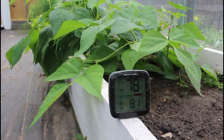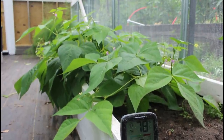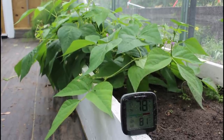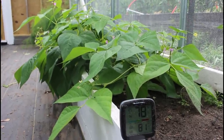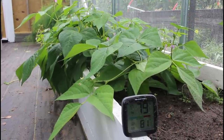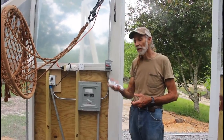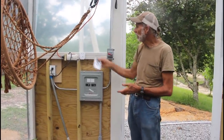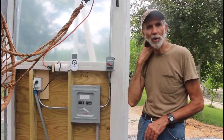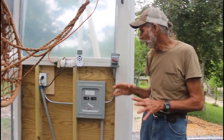Right now we have such a nice breeze blowing outside that technically the attic fan really doesn't have to run that much in order to keep the greenhouse cool because we have a nice breeze blowing. One of the things I like is the remote has a handy little place I can leave it sitting here. It's automatically set — I don't have to be in the greenhouse all day monitoring everything. It's really nice.